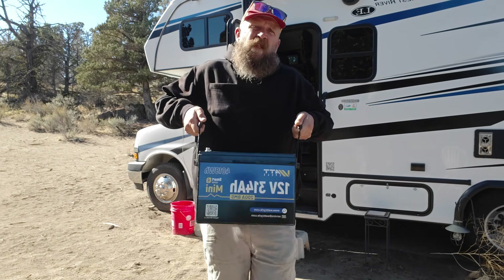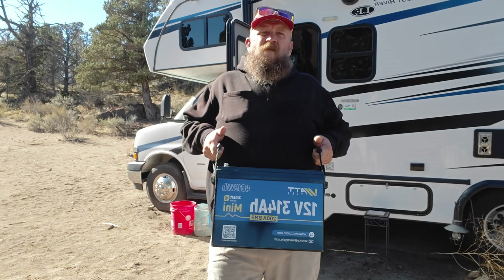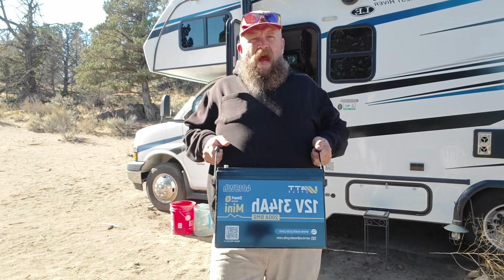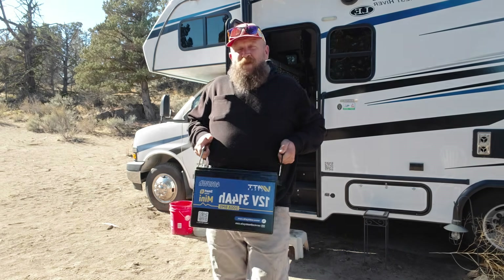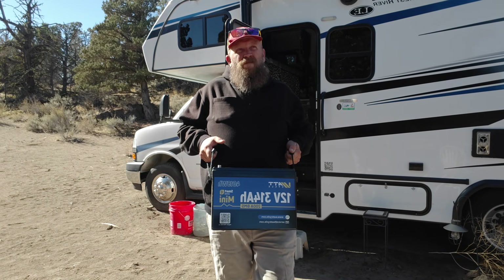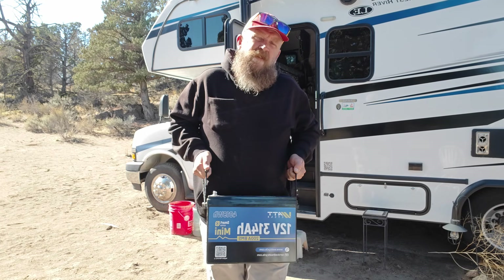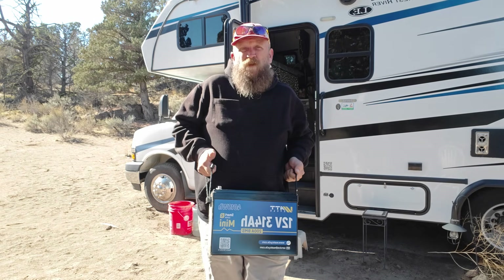Why, you might ask? Well, I love my mother-in-law, and it scores me points with Carrie. So when the folks over at WattCycle asked me if I had an application for their 4,000-watt-hour lithium ferrophosphate battery, I thought to myself, that's a great way to score points with my wife. So let's install it. I'll tell you a little bit about it, and we'll see where it goes from there.